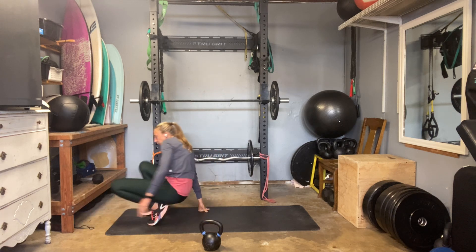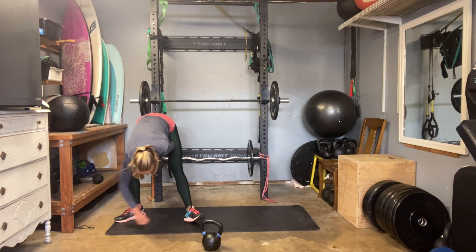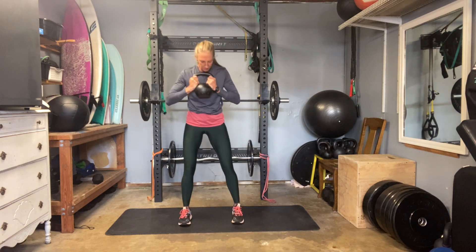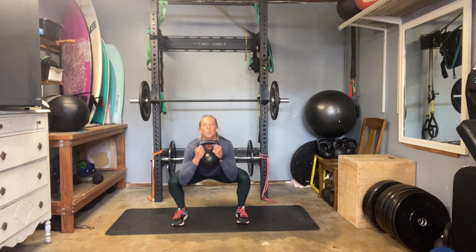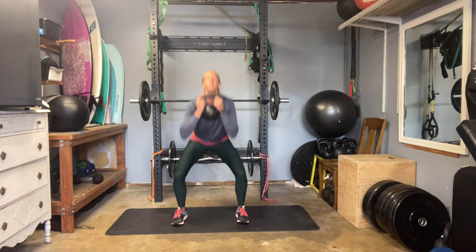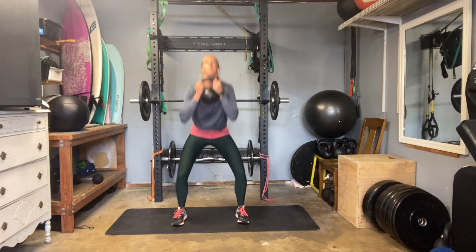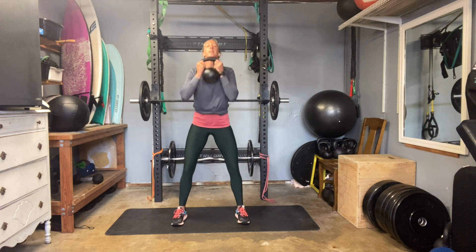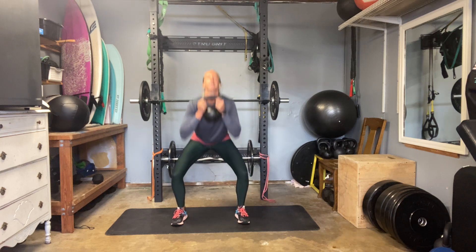We're going to start off — if you choose to go weighted with me — with a goblet squat. Grab that bell, pull it up into your chest. Set up your toes straight ahead, just outside your hips. We're going to try to get nice and deep. We're going to go for 20 reps, so it shouldn't feel too awfully heavy. Feel the core. Drive up through the heels so you get a little more glute activation. Flexing all the thighs, glutes, core, upper back at the top.